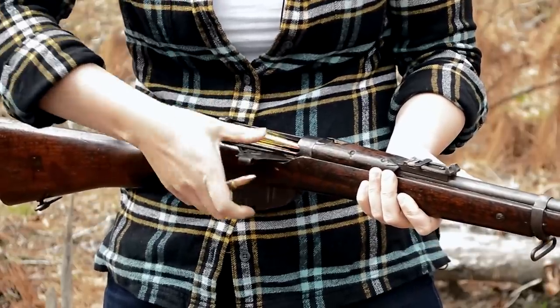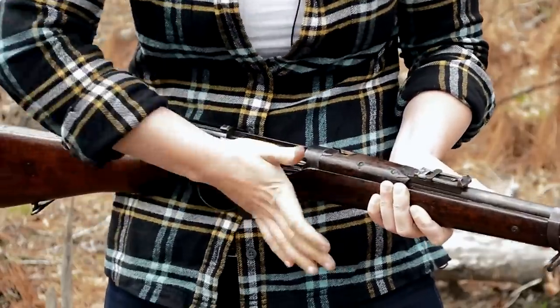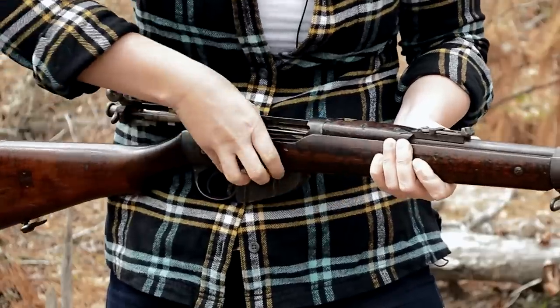Loading up the magazine is a manual operation only, so no stripper clips here. 10 rounds of .303 takes some time. Pop on your mag cutoff and make it 11. The rest is just an emergency reserve.